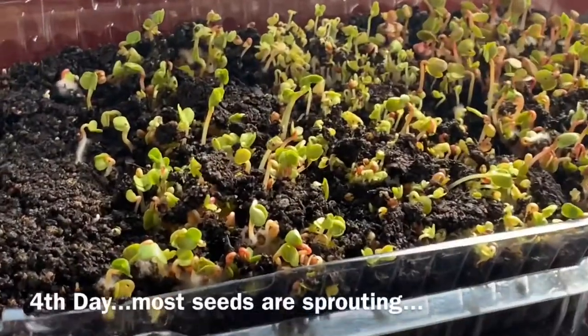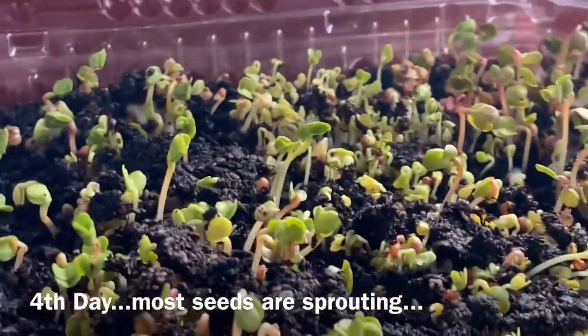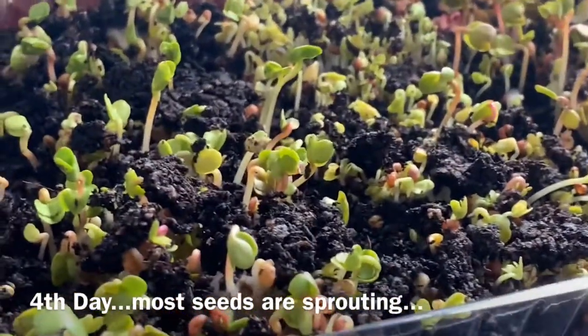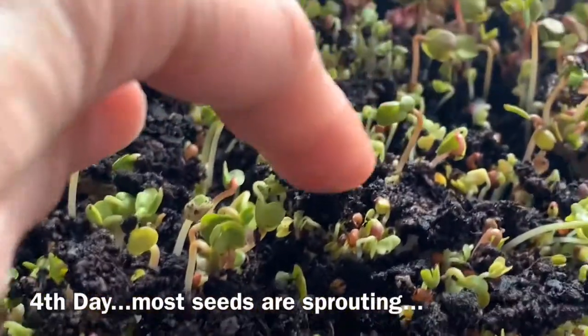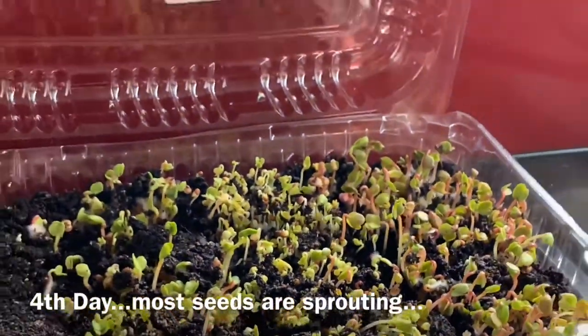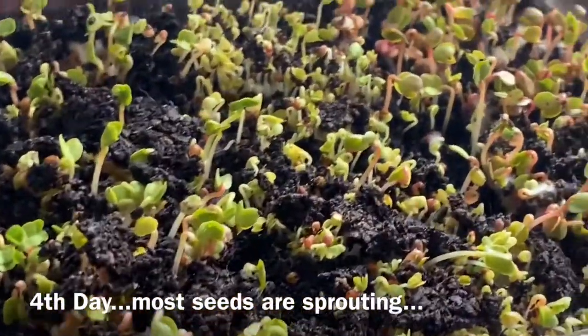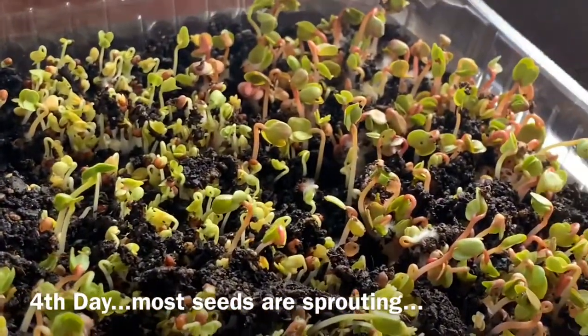So this is the fourth day of my microgreens. Some of the seedlings are getting leggy, so I placed it beside the windowsill to see what will happen.